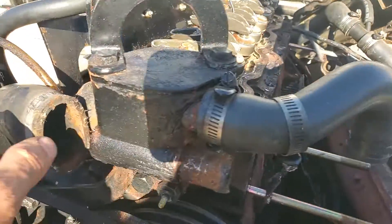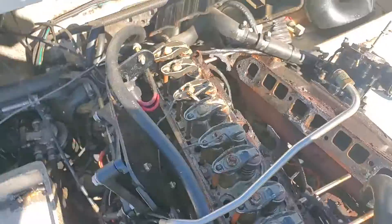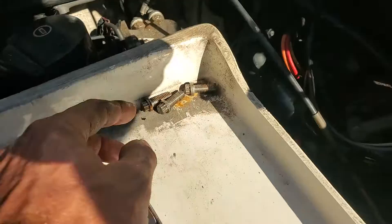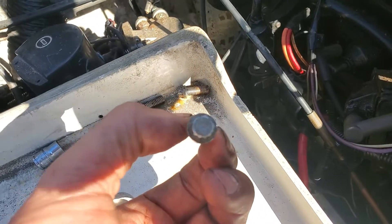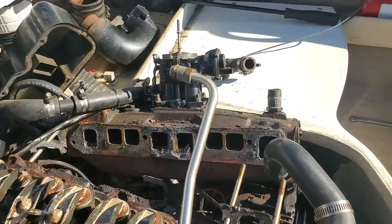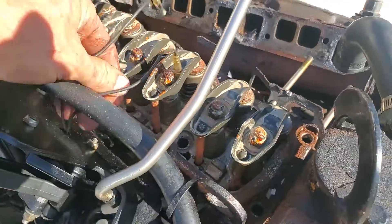Remove this hose, remove this hose. The shift bracket over there has two bolts — stock ones are 12.38. There's two on the coil, one over here. Just watch the fuel line, don't bend it too much. Remove the shift interrupt wires.